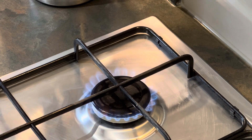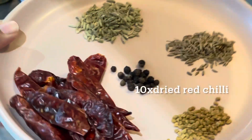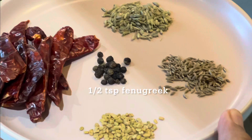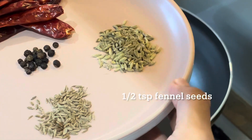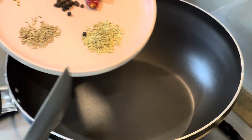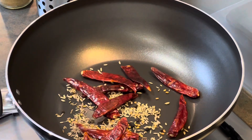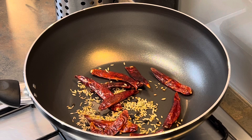I start by switching on my burner and placing a wide-mouth pan on it. This recipe begins by roasting a few important spices: 10 dried red chilies, half a teaspoon of fenugreek seeds, half a teaspoon of cumin seeds, half a teaspoon of fennel seeds, and half a teaspoon of peppercorns. Put them directly into a pan on medium flame, stirring every now and then until they've slightly changed color and become golden brown.